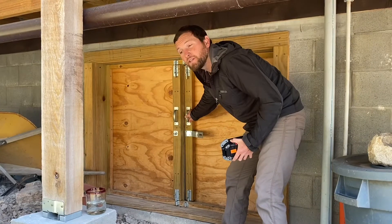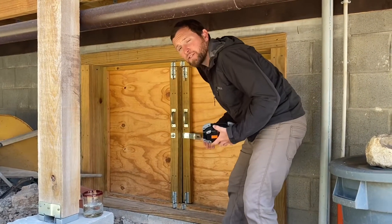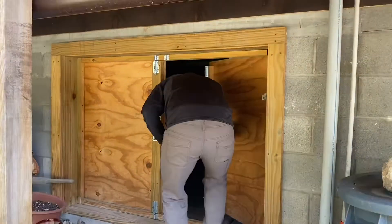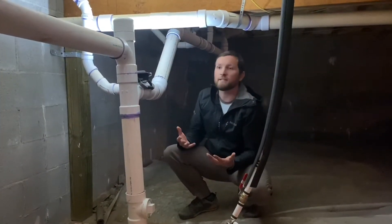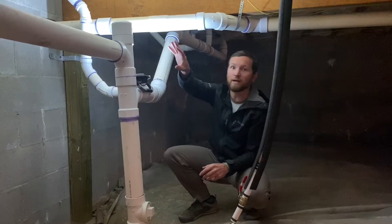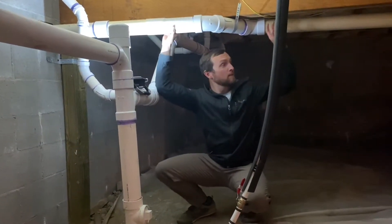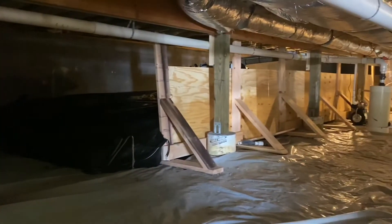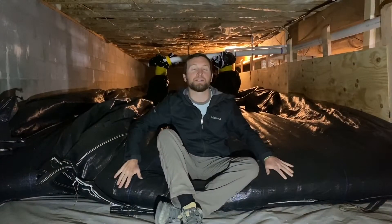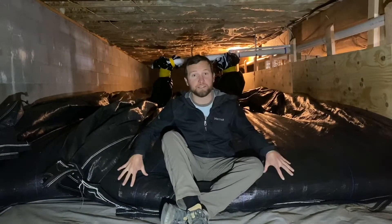We're now going to go into the under-the-house storage area, which is where we have our tanks and some of the other components of our system. All of the water collected during a rain event on the roof comes through those pipes we saw outside and enters underneath the house through this pipe here. This pipe runs in the direction of the rainwater harvesting bag, which you can see behind me. This bag holds about 15,000 gallons, and currently there's about 4,000 gallons in it.